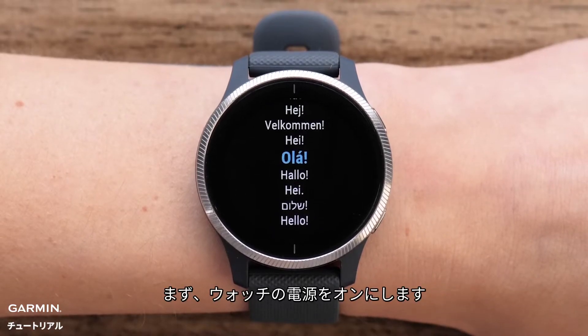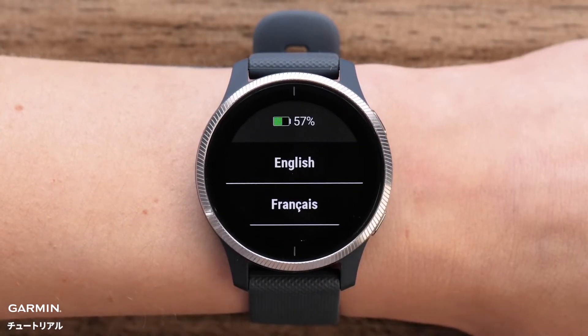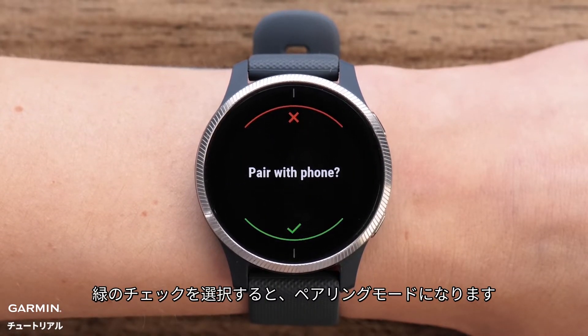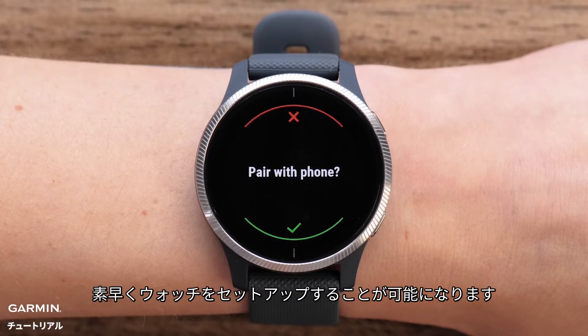Start by powering on your watch. The first time you power the watch on, you will be asked to select a language. The watch will ask if you want to pair the phone. Select the green check mark to put the watch in pairing mode. This is the fastest way to complete the setup and sync your user preferences.